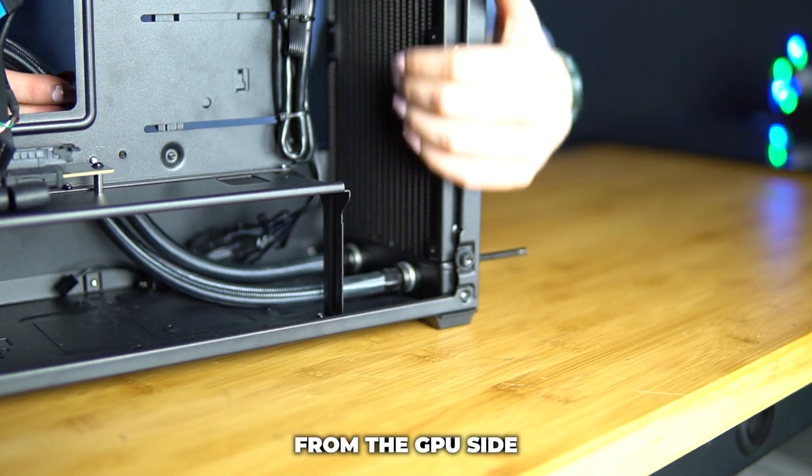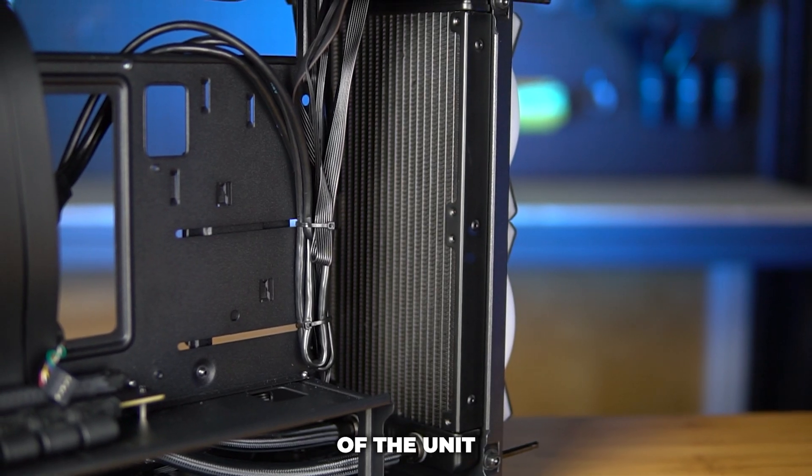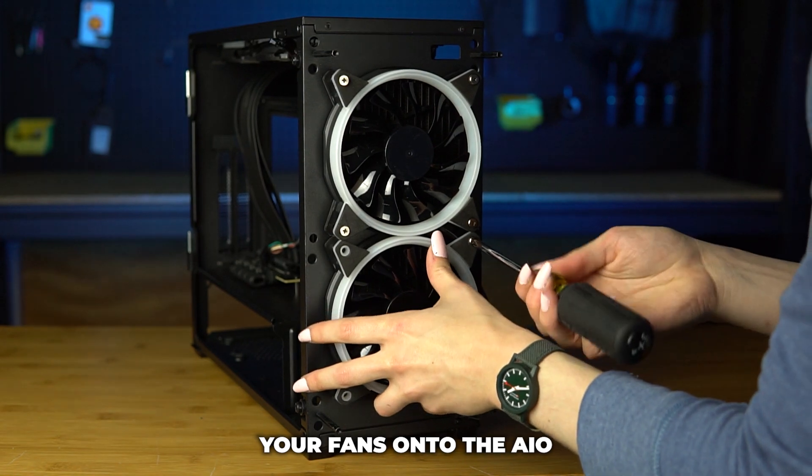Then take your radiator and slot it in from the GPU side. Make sure that the tubes coming from the radiator are at the bottom of the unit. Then use the eight AIO screws that were provided to you and screw your fans onto the AIO.